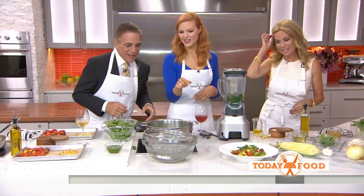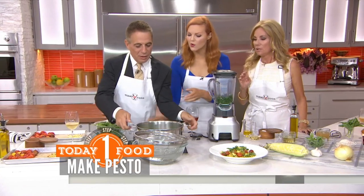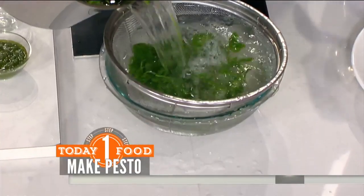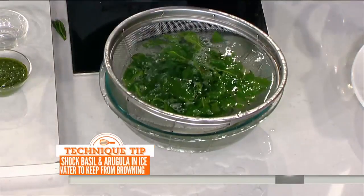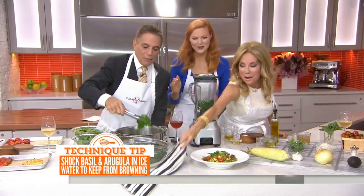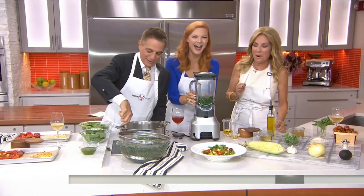Tony, would you mind just putting that in the ice bath? Sure, so just a quick shock — this is a tip. Or you could just take the greens out and stick them in there. I didn't understand. I'm an Italian — I was putting the stuff on the calendar. Don't put any more in.